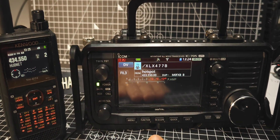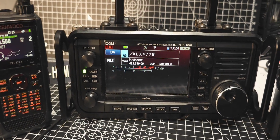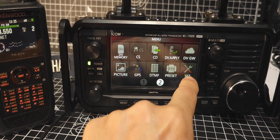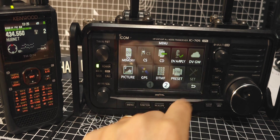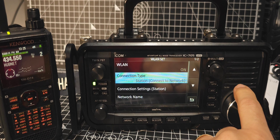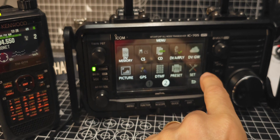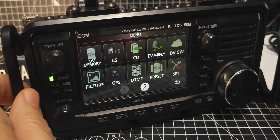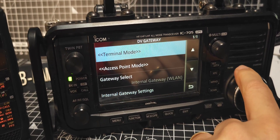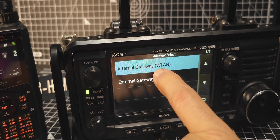So now it won't work unless we use our hotspot. Anyway, menu — you need your Wi-Fi on of course. Once your Wi-Fi is on, while it's LAN on, go back, go menu, DV gateway. Terminal mode is off at the moment. Gateway select — WLAN.